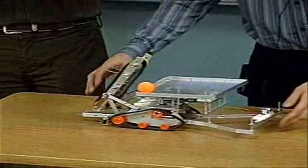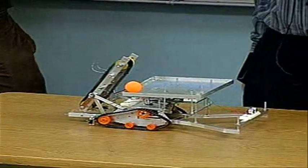Once that function is done, it's going to start looking for more balls. It's going to move around and keep doing the same function.